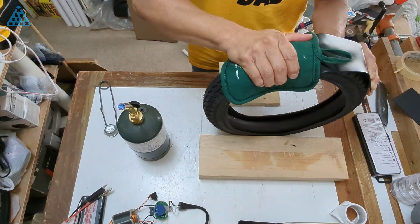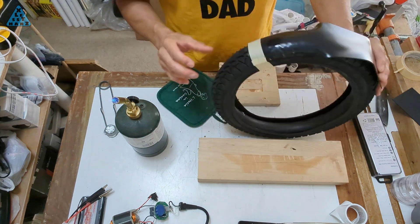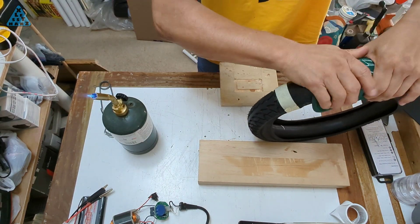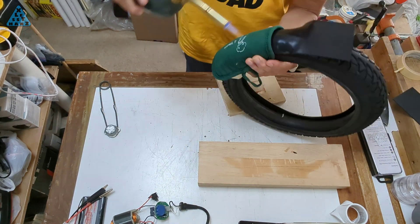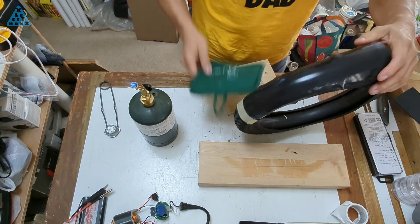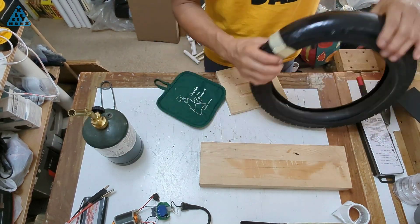I previously published a video where I used PVC pipe to make a fender for my Jetson Bolt Pro. I finally found Kydex in the proper size to attempt a second go at this. In this clip, I'm using a scrap piece of Kydex to test its pliability when heated and pressed into shape over a mold. The test was promising, so I'm looking forward to making a new Kydex fender next.